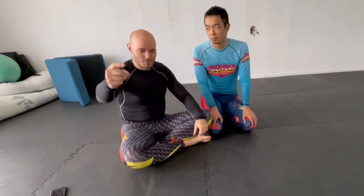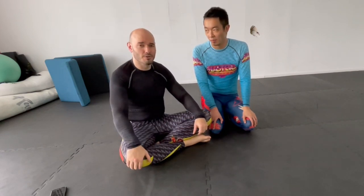Footlock races, omoplata breakdowns, or whatever submission you're working on — thanks for watching. Now get out there and train. Thank you. Bye.